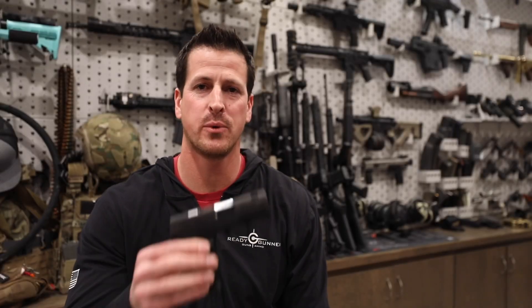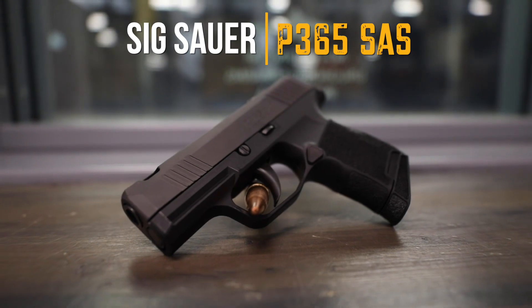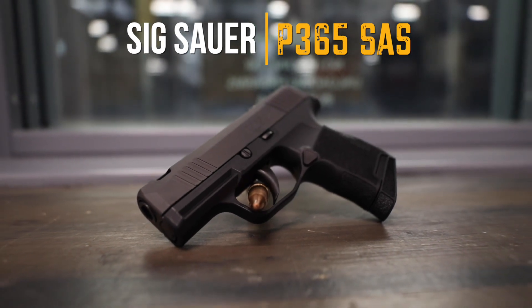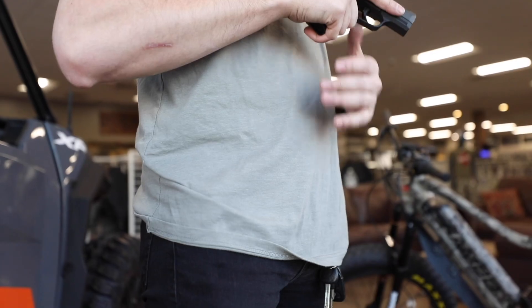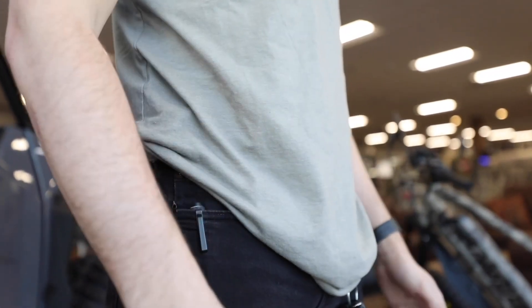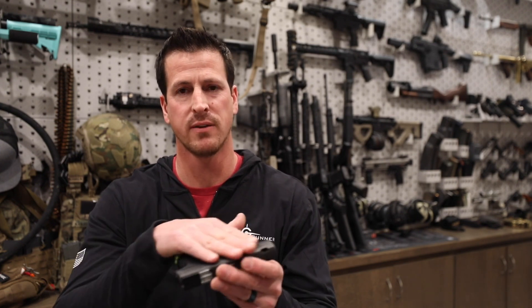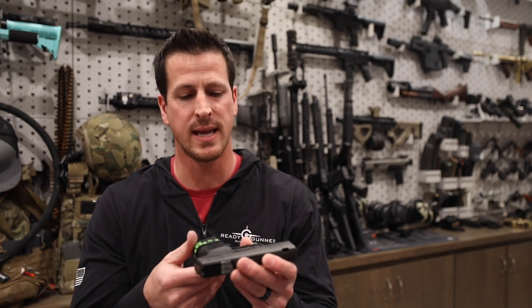Hey guys, Neil with ReadyGunner. Today we're going to go over the SIG Sauer P365SAS, which stands for SIG Anti-Snag. This gun is made solely for the purpose of concealed carry. They've basically taken the 365 version and streamlined it down, taking everything off the sides here, making everything flush — obviously where the SIG Anti-Snag comes in.